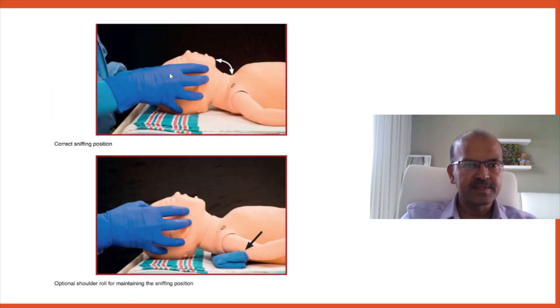The correct sniffing position should not involve over-extension in a newborn baby — the forehead facing the roof is adequate. A shoulder roll placed in the right position under the shoulder helps maintain neutral position, because the occiput is large. We use the term 'neutral position' rather than sniffing position to avoid confusion with the over-extended head position used in older children.